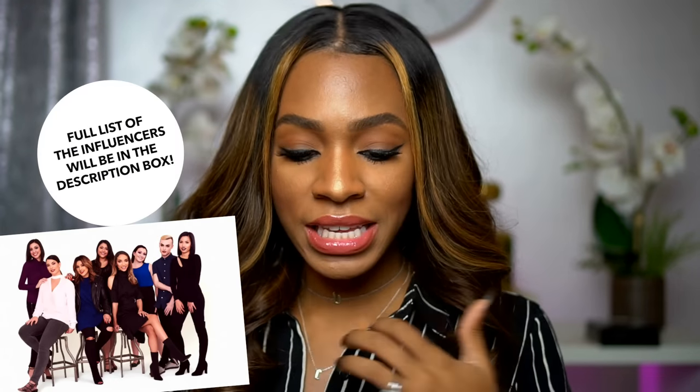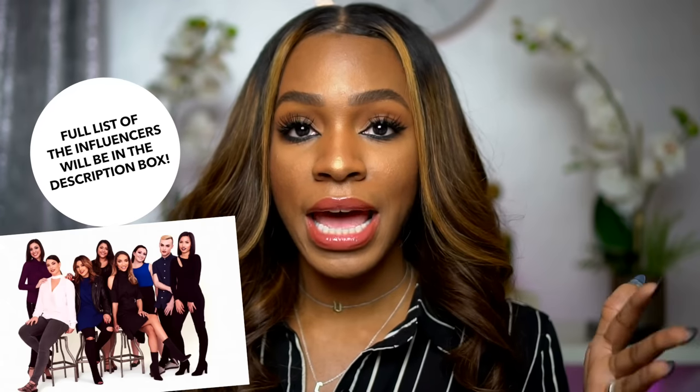Hey guys, welcome back to my channel. Today I'm going to be showing you all new makeup from the new Collab makeup line that was selected and handpicked by influencers for Sally's Beauty. This is a new makeup line exclusive to Sally's. My friend Raven was one of the people who was part of the team that put together this makeup line — so proud of her and all of the other influencers. It is available in the US and Canada.